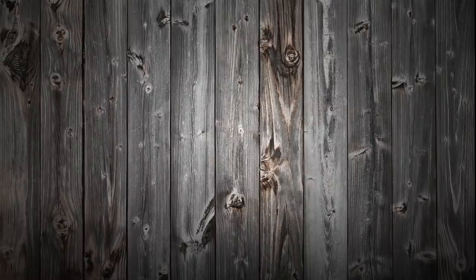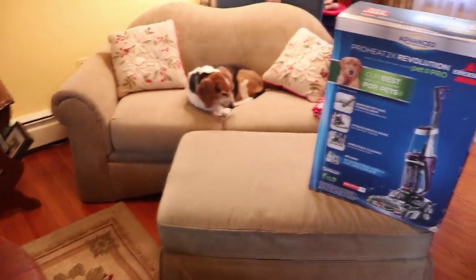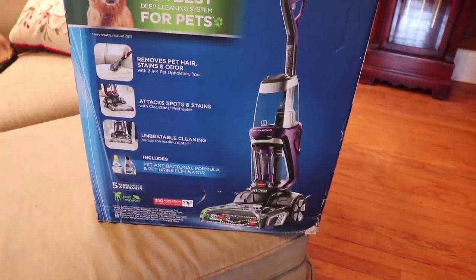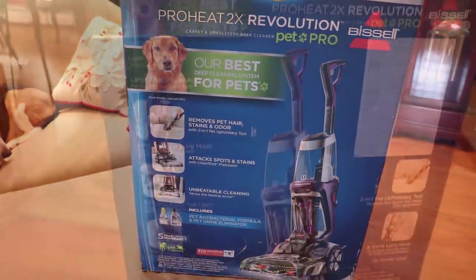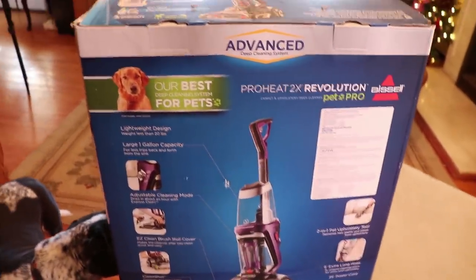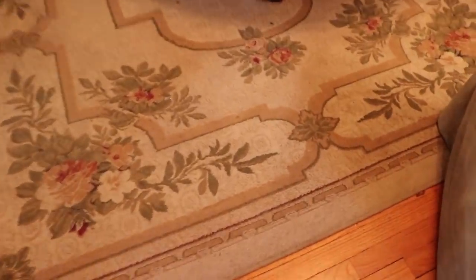I can't remember all the features, but I can't wait to see the color of the water after I'm done — we're all going to be grossed out and it's going to be great. Here's culprit number one and here is culprit number two. Here's the ProHeat 2X Revolution Pet Pro by Bissell — fairly big box. It supposedly removes pet hair, stains, and odors with a two-in-one pet upholstery tool. It's got adjustable cleaning modes, including an express mode that dries in one hour, but that's for light stains.